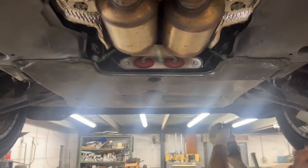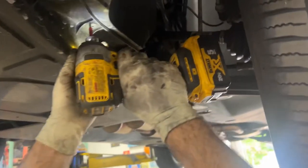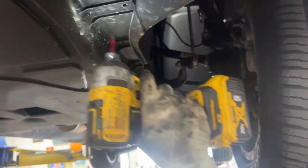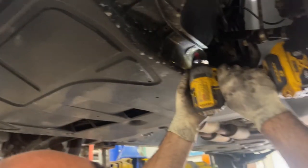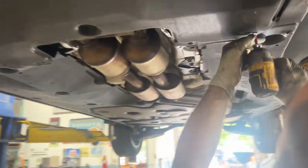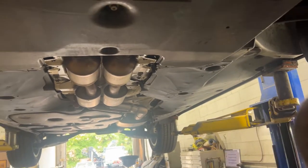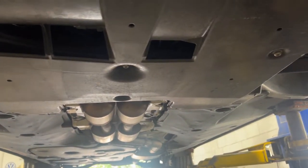We're gonna have to take this little bottom panel off. You don't want to be laying on your back while you're doing it — although if you have a DeWalt 20-volt tool you can do it very quickly. That's a lot of screws.